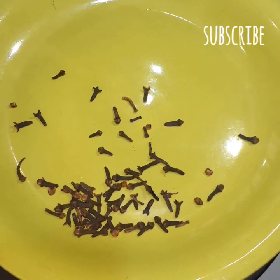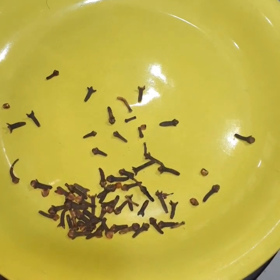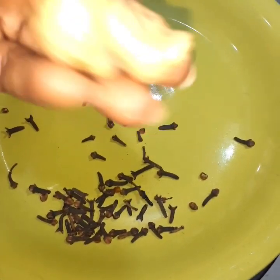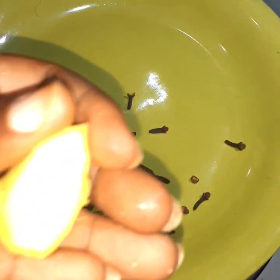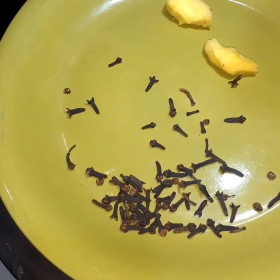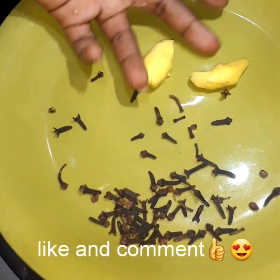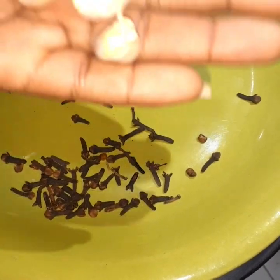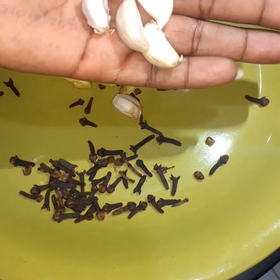The next ingredient is ginger. You have to wash this first, and then we're going to peel the skin. Now we have this — the amount depends on the size of your ginger, but I have to add more because this is a small piece. What we have to add to this is garlic. We have to wash the garlic first and then peel it too.